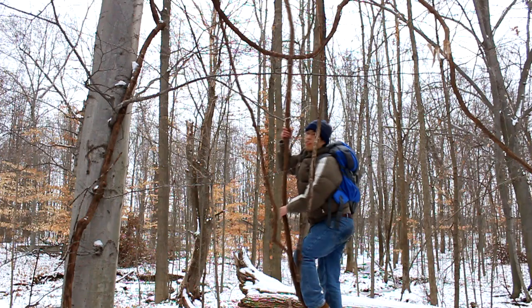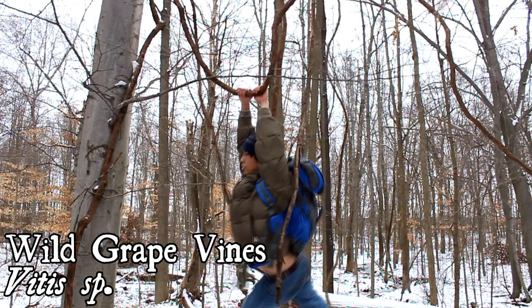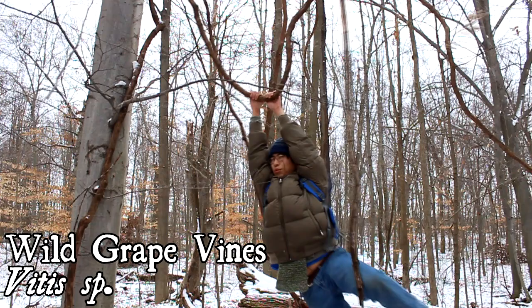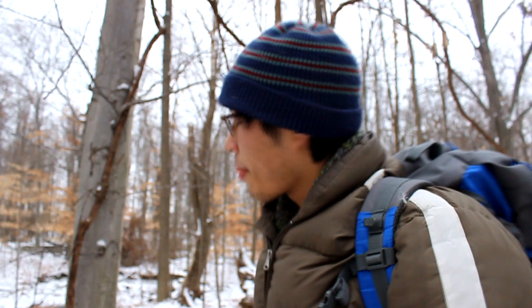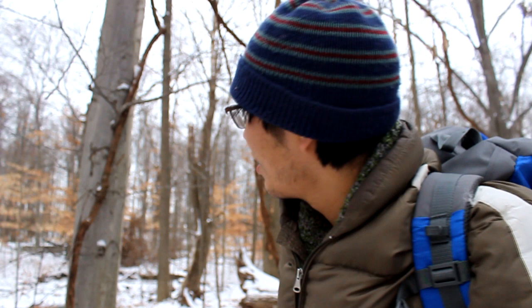These are wild grapevines, and they've got a lot of uses, one of which is swinging around like a monkey. They actually also produce edible grapes, which are very delicious — they come out usually in the late summer. Don't get them confused with poison ivy, though. That'd be bad.